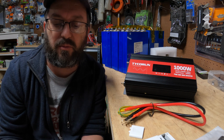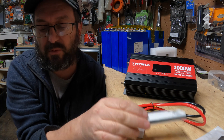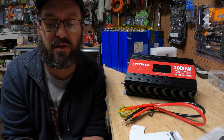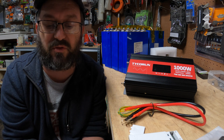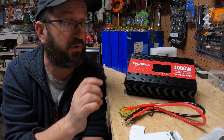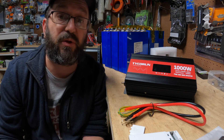Let me go over the key features — the boring stuff, then we'll get into the fun stuff. It has a USB port, wireless remote, ultra silent cooling system which we'll test to see how quiet it actually is. It has a surge rating, easy to read LCD which we'll look at in a second, it's 12 volt, lightweight, robust design. It's a cool looking little guy. Integrated safety features, which we will test to make sure it stops when it gets too much or too little.